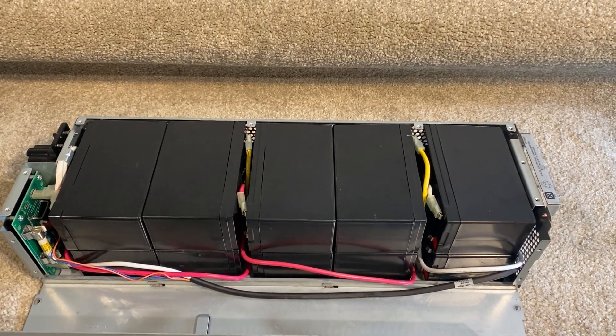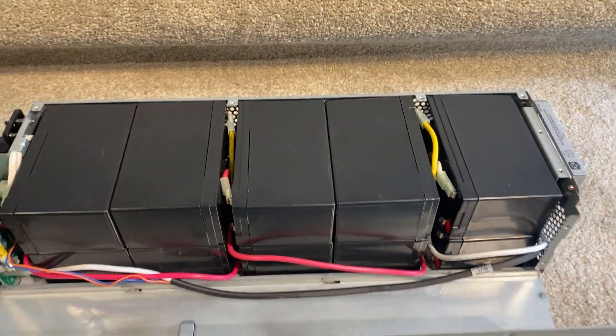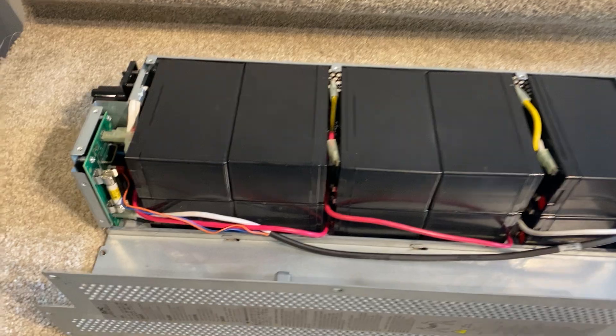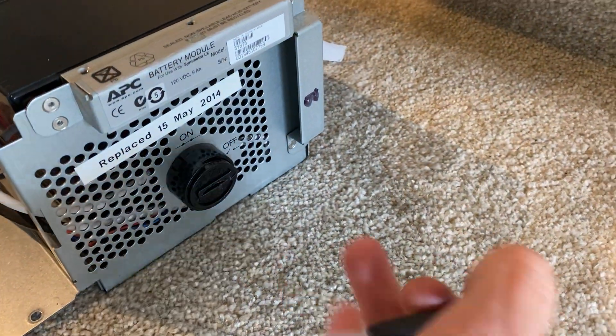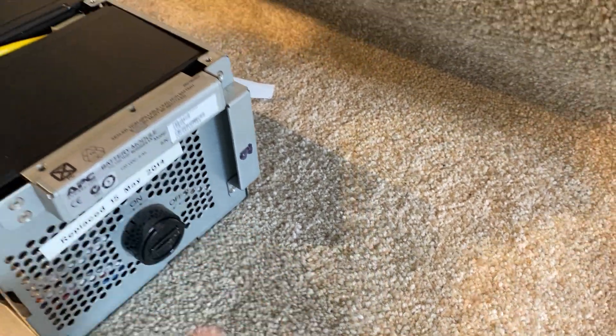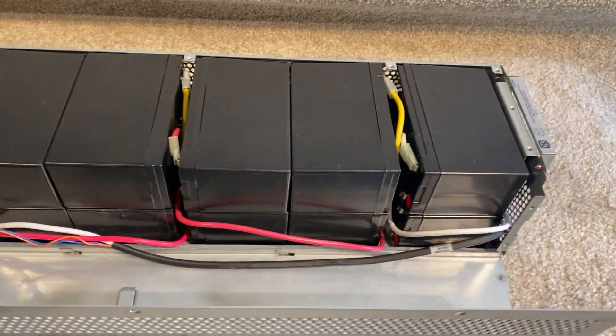This is a video to help people assemble the batteries in an SYBT5 battery pack. It's a 120-volt system used here with a manual isolation switch so people can isolate them when taking them in and out of the UPS. You can meter across these terminals to check the voltage when you've finished to make sure everything's okay.